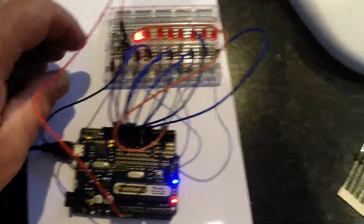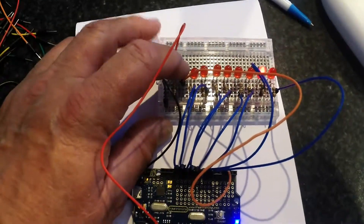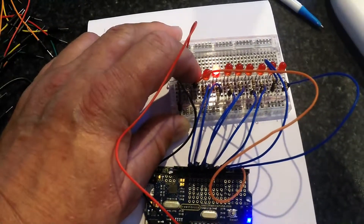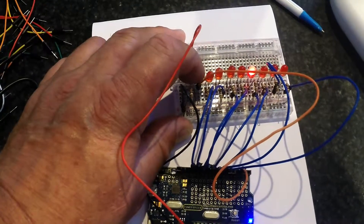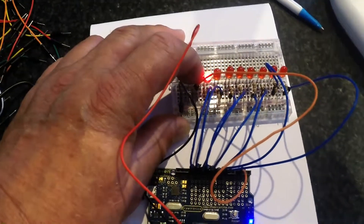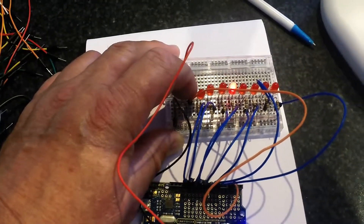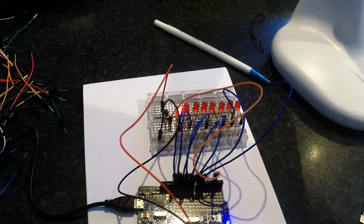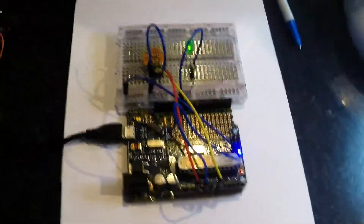Here's a little variation on the same Cylon eyes project. I've added a push button so I can control the action. Pushing the button I can hold it there, let it go, and it moves along. I can stop it wherever I like — that's an important thing to be able to do.